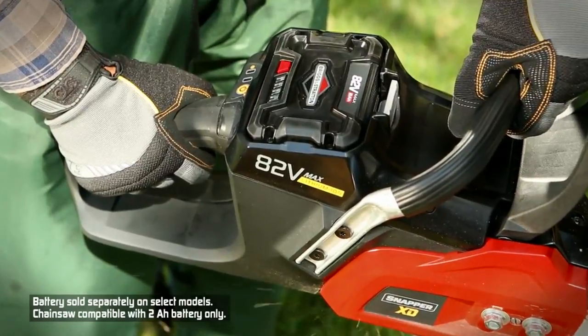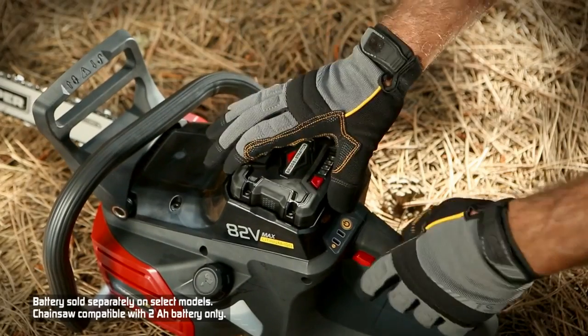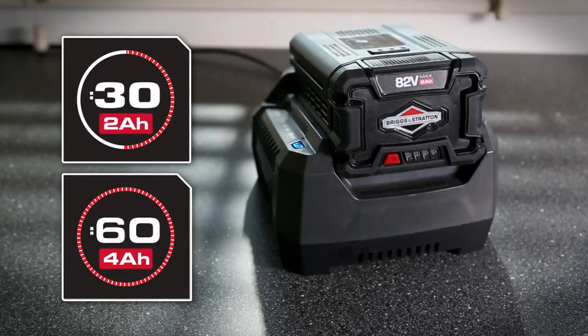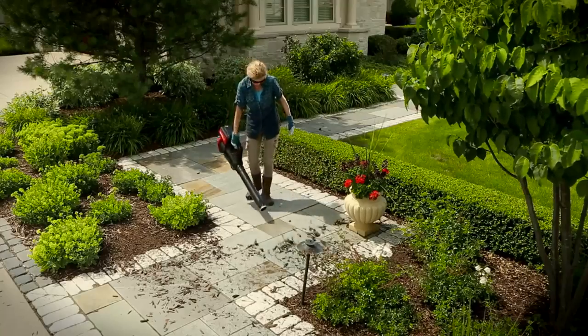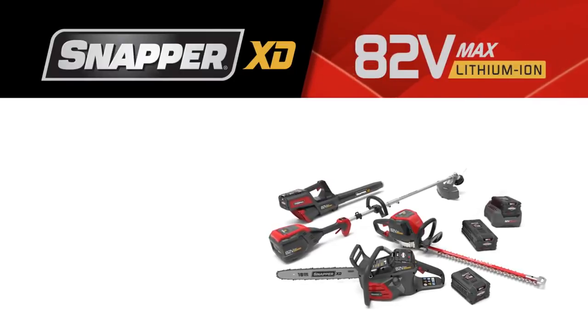And all are powered by interchangeable 82-volt Briggs & Stratton 2 or 4 amp hour lithium-ion batteries, allowing you to power all Snapper XD tools with just one battery, which quickly recharges. So you can trim, saw, clip, and blow through your yard work like never before. The Snapper XD 82-volt lawn and garden system.